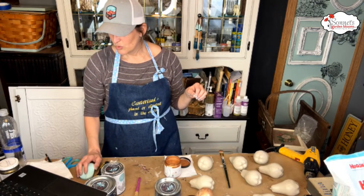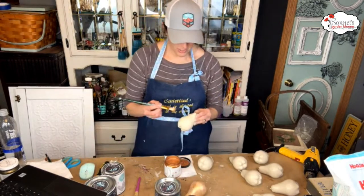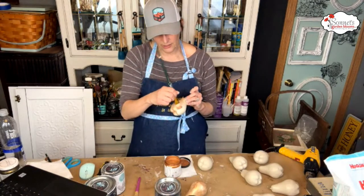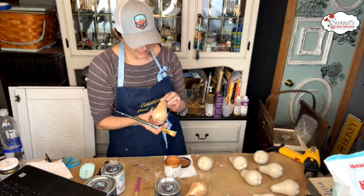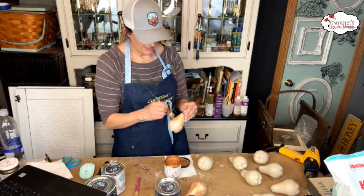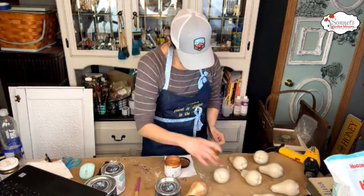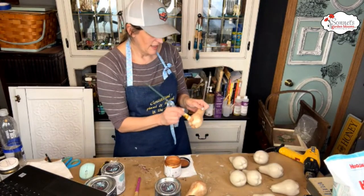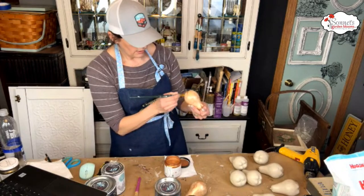Basically what I'm doing is dabbing a little Pennies from Heaven on and then rubbing it so it's coppery but the crockery still pops through a bit. I like it a lot. The pear itself has a little texture on it too, which is really good.